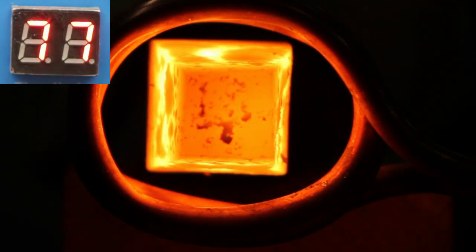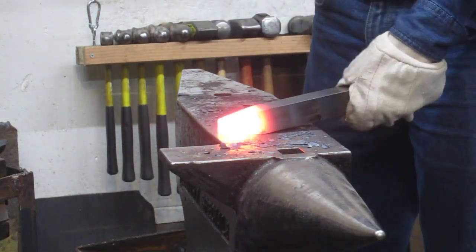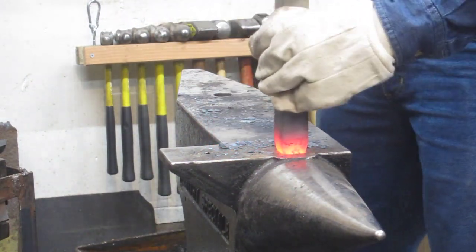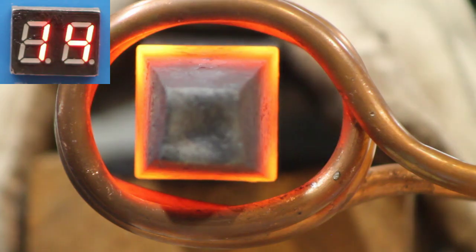The heat is moving out to the end there pretty nicely, and I should have used a fire brick as you can tell from the flame. Let those flames go out. So here we are - I like the taper. Let's push a little further through and let's do the fuller ring.